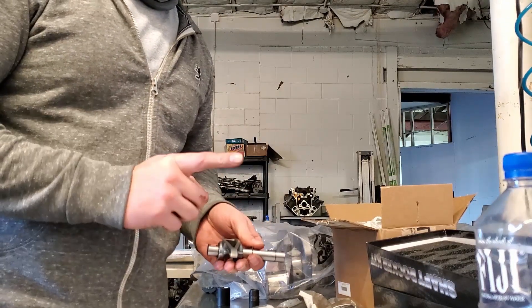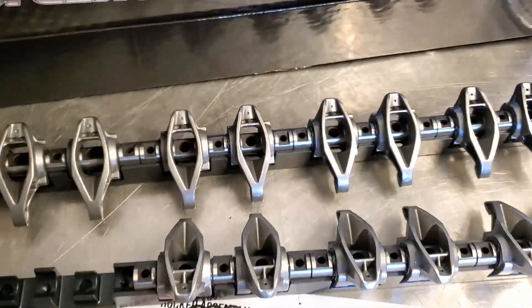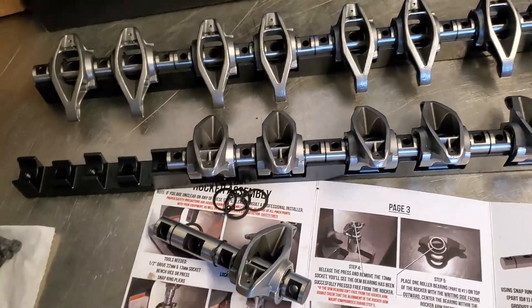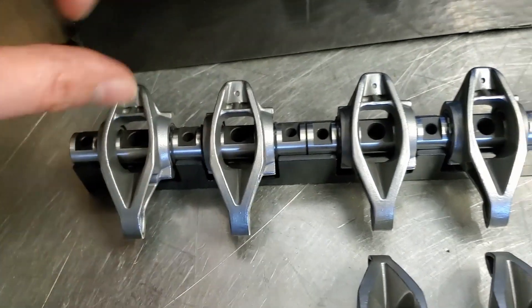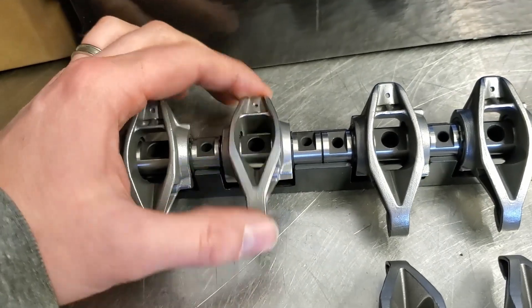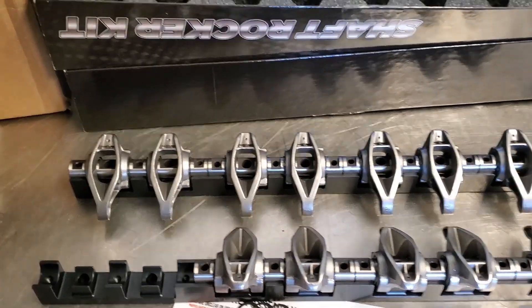One thought while I'm putting this all together is they're substantially heavier than OE. There's a lot of mass to this whole shaft mount. But there's a give and take for it, because there's going to be zero deflection. I'm trying to move this back and forth laterally, and it only moves up and down. That is, to me, really needed for high RPM, which my build is going to be based around.